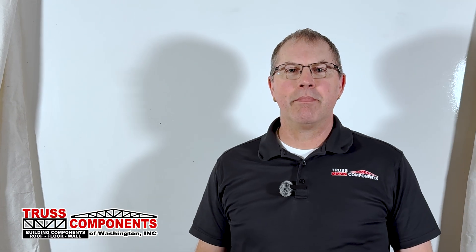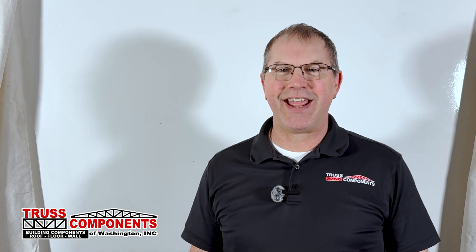In this video, we're going to talk about should you or should you not insulate and put a ceiling in your pole building? Hi, my name is Chad Johnson. I'm with Trust Components of Washington. I've been in the trust industry for over 30 years, and I'm excited to talk to you about this topic today.